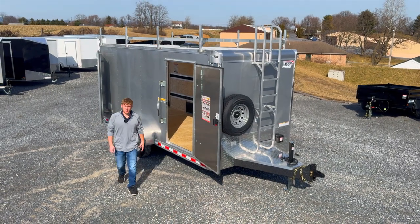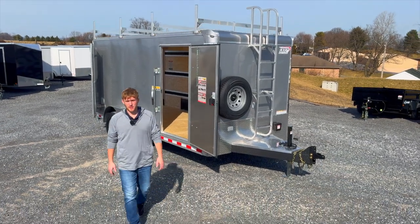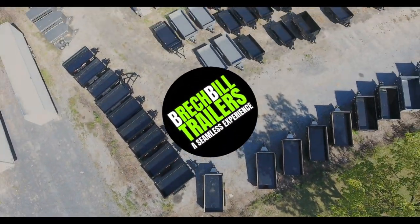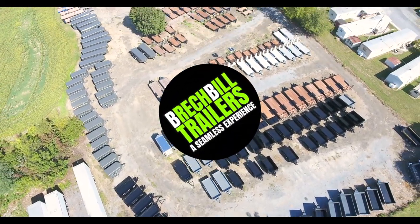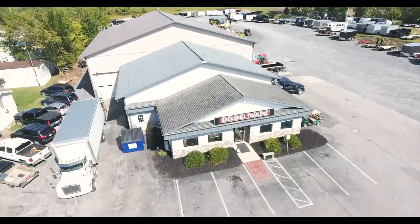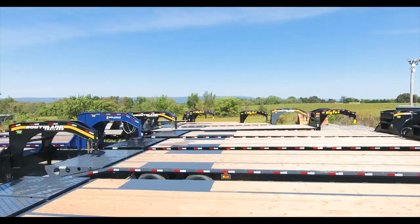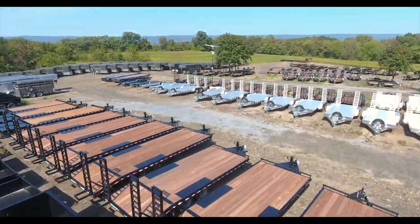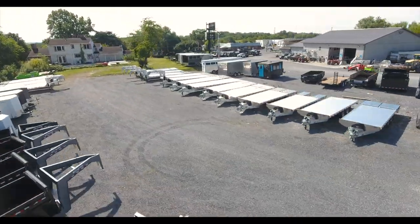Hey guys, today we're showing you the new 7x16 Bravo Tradesman that we just received. On this channel we specialize in creating video overviews of popular trailers and the best features and options from our manufacturers. Our goal is to educate you with all the information you need to make the best decision when looking for a new trailer.